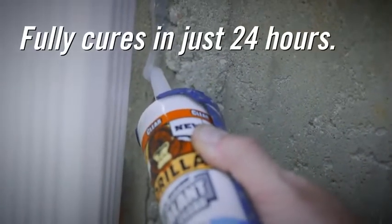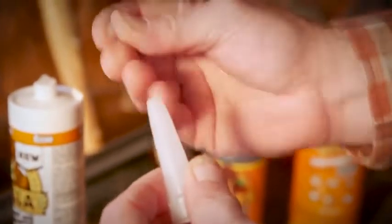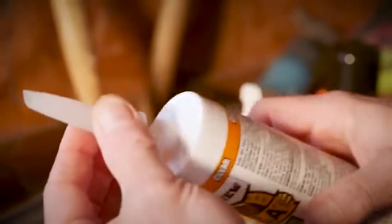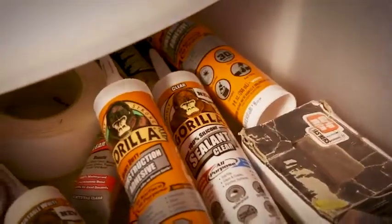In 24 hours, you'll have a fully cured seal. If cleanup is necessary, wipe wet sealant off the surfaces immediately with a dry cloth. To reuse the product, remove the nozzle and clean out any cured sealant from the tip. Store Gorilla Sealant in a cool, dry location with the nozzle attached.